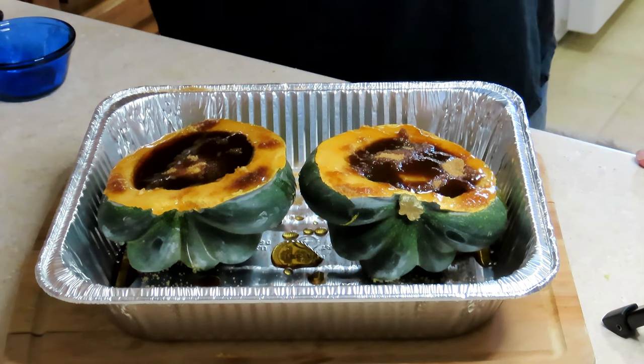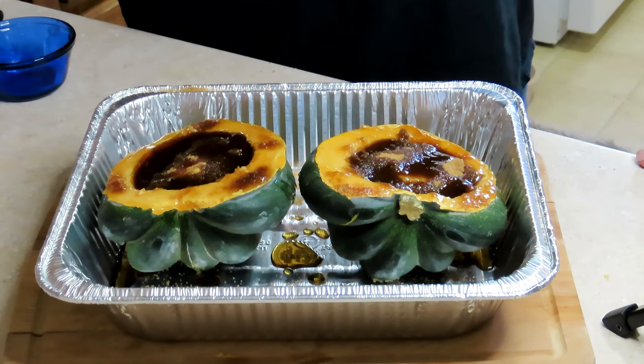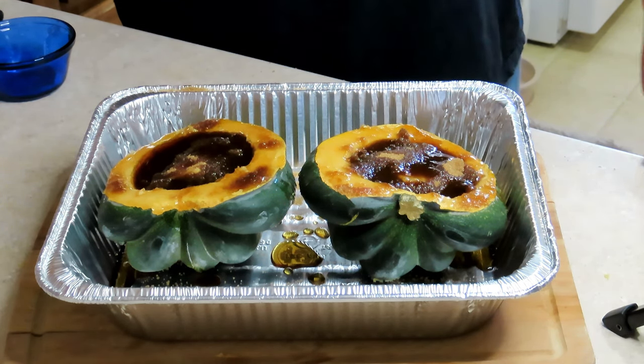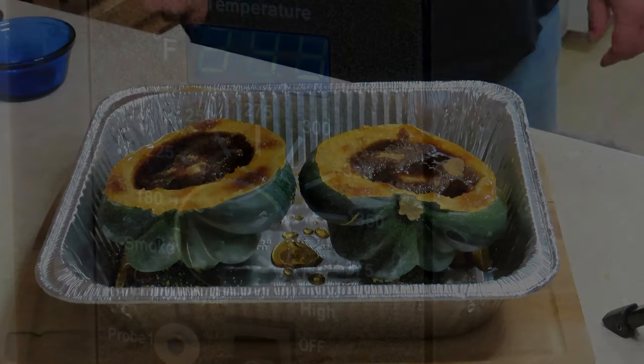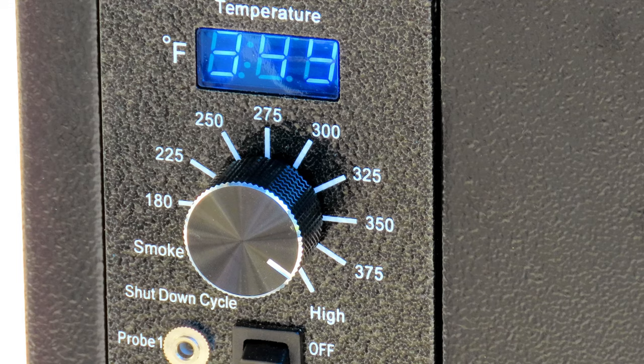Now we'll go outside and get the smoker heated up to 350 degrees. This should take about an hour, maybe just a tick more. We're sitting right about 350 — let's get this acorn squash on the smoker and we'll let it cook for about an hour.